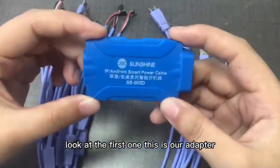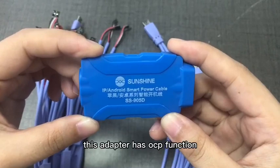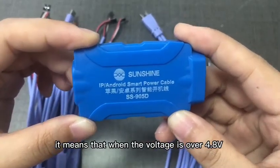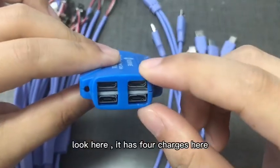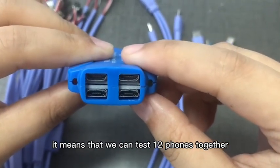Look at the first one — this is our adapter. This adapter has an OCP function, which means that when the voltage is over 4.8V, it will automatically power off. It has 4 charge ports here, meaning that we can test 12 phones together.